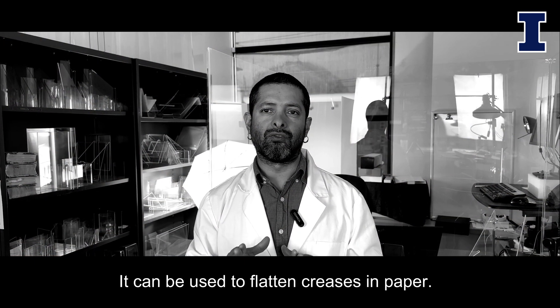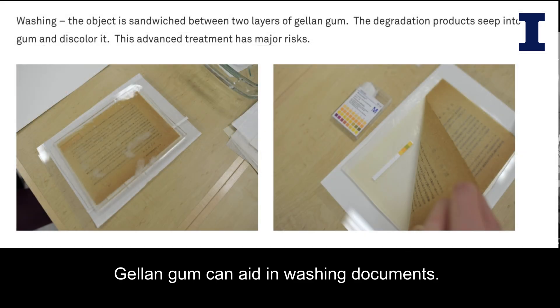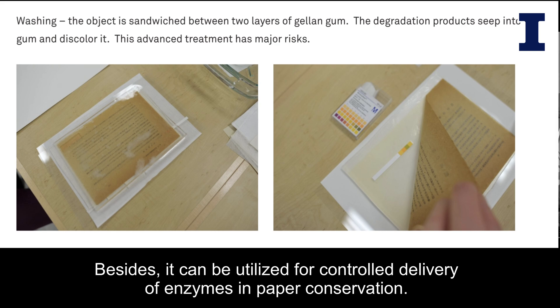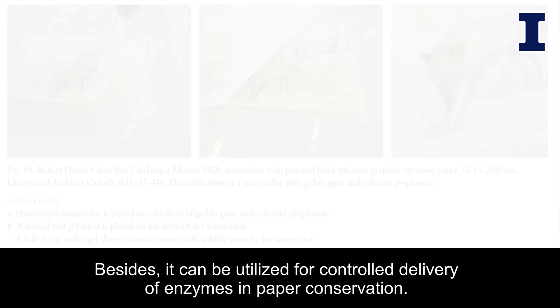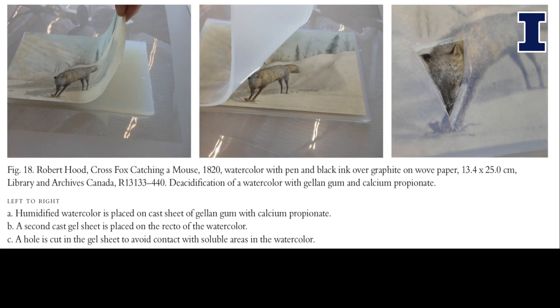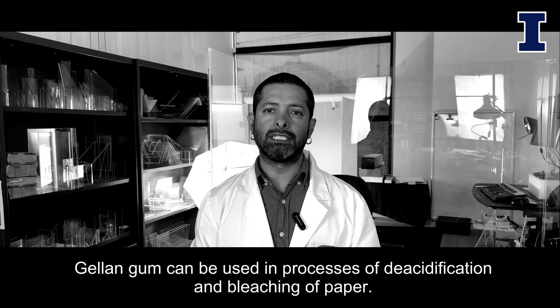It can be used to flatten creases in paper and aid in washing documents. Additionally, it can be utilized for controlled delivery of enzymes in paper conservation, as well as in processes of deacidification and bleaching of paper.